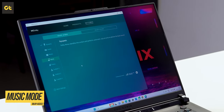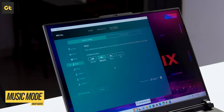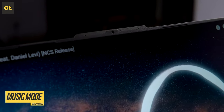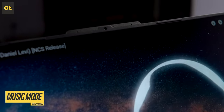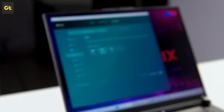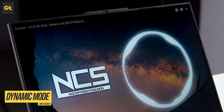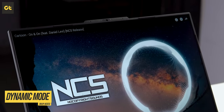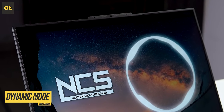So we have the mic right here — let me give you a quick sound test. Moving along, let's talk about probably one of my favorite features about this laptop — the display. This is hands down the best display that I've seen on a gaming laptop.